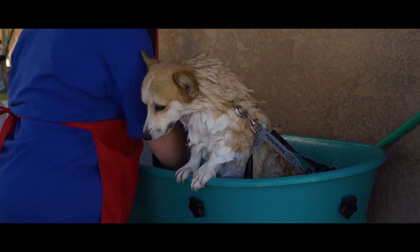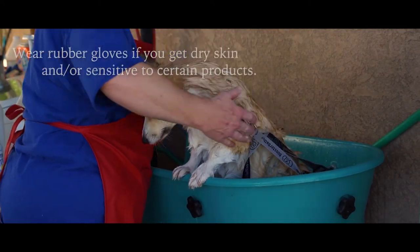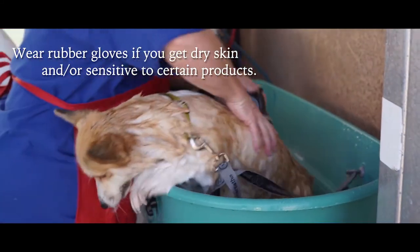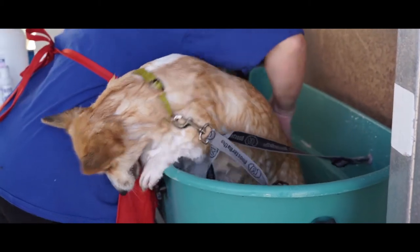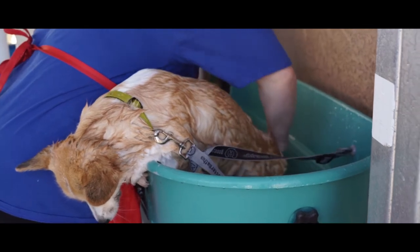We got everything rubbed in, and now we start hosing her down. I do like a fairly powerful sprayer — you just want to make sure all the shampoo comes out.